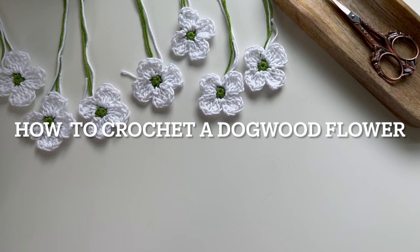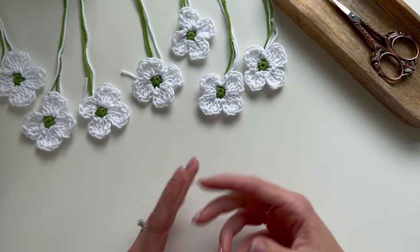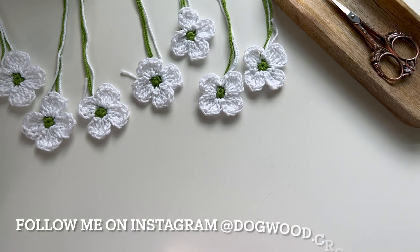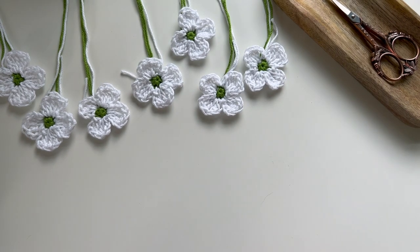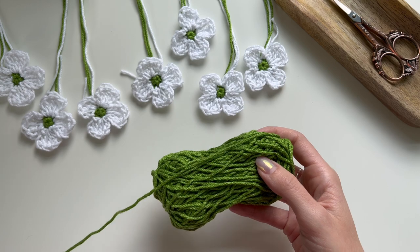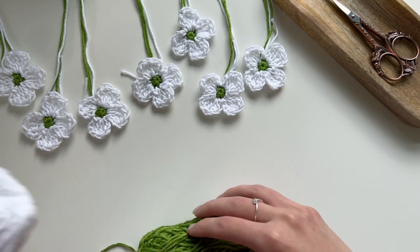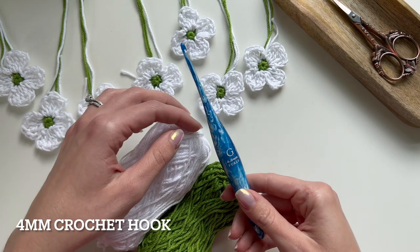Hello, this is Shannon with Dogwood Crochet and today I'm going to show you how to crochet these dogwood flowers. These flowers can be used to sew on to other crochet projects or you can keep them on their own. To make these you'll need some medium worsted weight number four size yarn in two colors: green and white, and a four millimeter crochet hook.